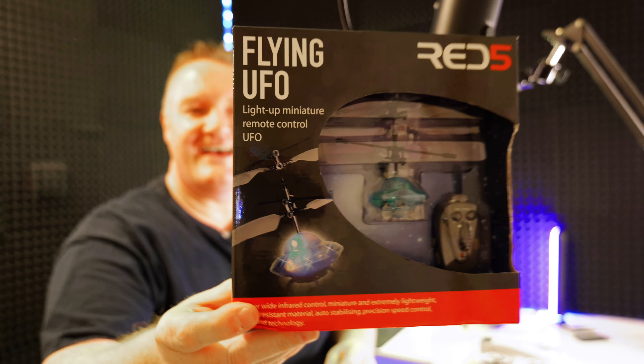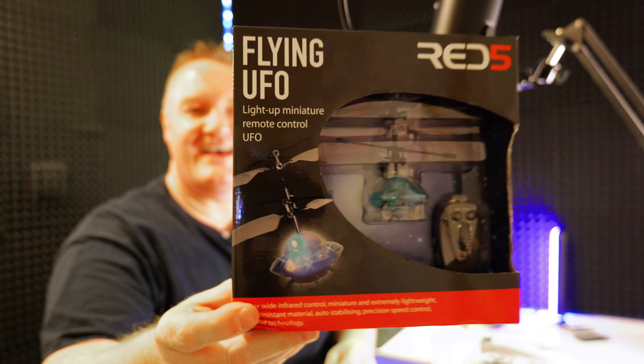A massive thank you to Roger — you're thinking who the hell's Roger — well, Roger kindly sent me this flying UFO. It's one of the first gifts I've received; I did get a coffee mug before that keeps your coffee warm. It looks like it's got a remote control and is probably quite basic operation, but I'll have a bit of fun with it and do an unboxing in a future video. Thank you so much Roger, that's really nice of you.